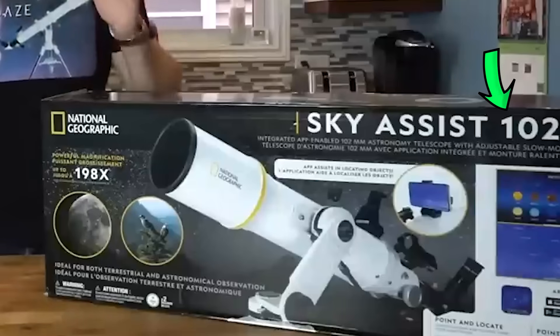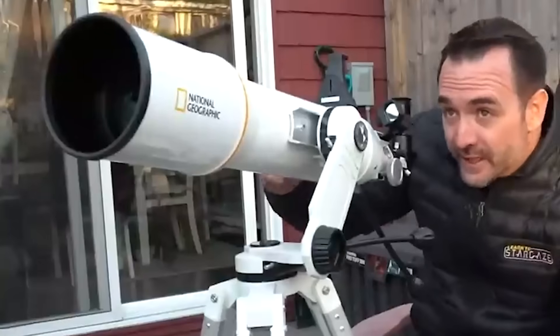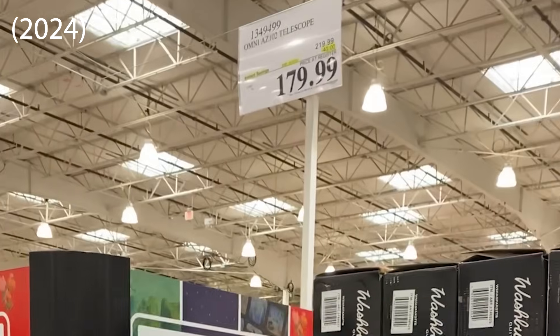If you're in the market for a refractor, look for one with 102 in the name. Costco tends to carry one of these, either the Nat Geo 102 or the Omni 102. I was able to pick each of these up for about $200.